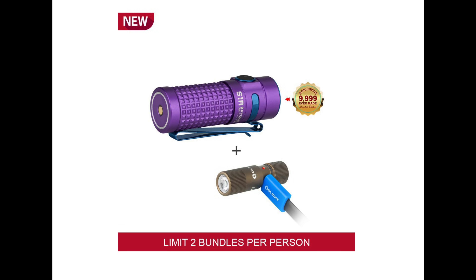As soon as it hits midnight Eastern Standard Time, the sale goes live. The S1 Baton 2 Purple is 30% off — normally $69.95, sale price is $48.97. They also bundle it with the i1R2 in Desert Tan, a rechargeable super-small keychain light. If you buy them both, you get 40% off: the bundle of $87.90 comes down to $52.74, so adding the keychain light only adds about $4. If you have a lady in your life, this is an easy way to get an 'attaboy.' Also limited to two per person.